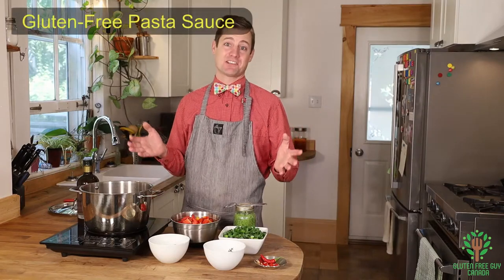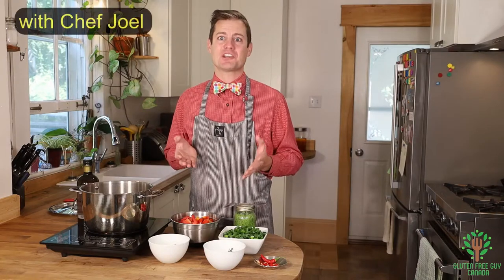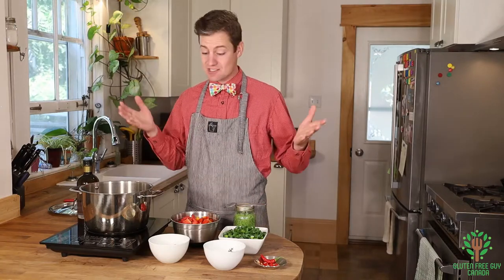Hey foodies, I'm gonna show you how to make a pasta sauce — a really easy pasta sauce. One of the best things about making your own is you get to choose what you put in it. And if you're like me and have some dietary restrictions, so you can only have certain things, we're gonna get started with the basics.